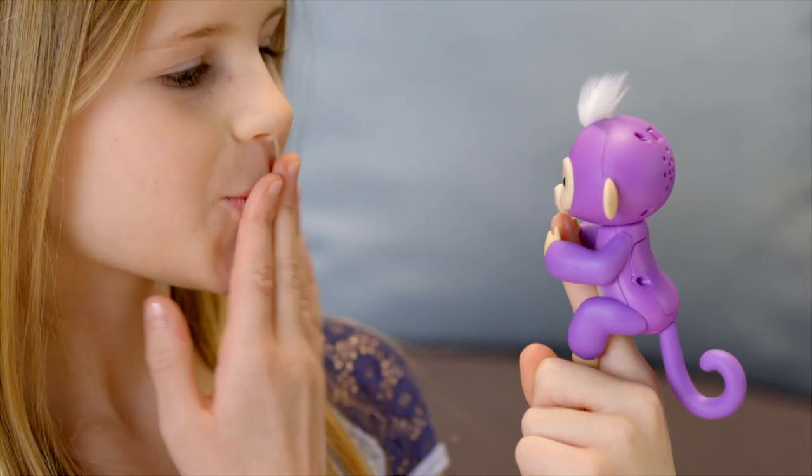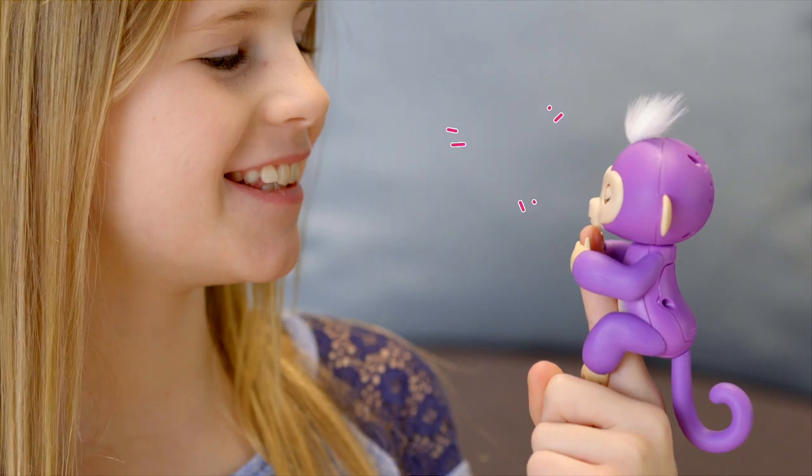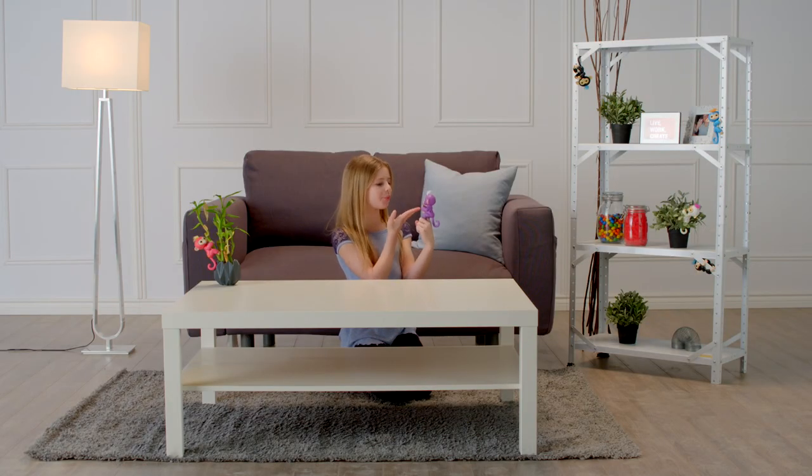Fingerlings also love to get kisses. Blow a kiss toward her face, and your monkey will kiss you back. Although sometimes you might get a sneeze instead.